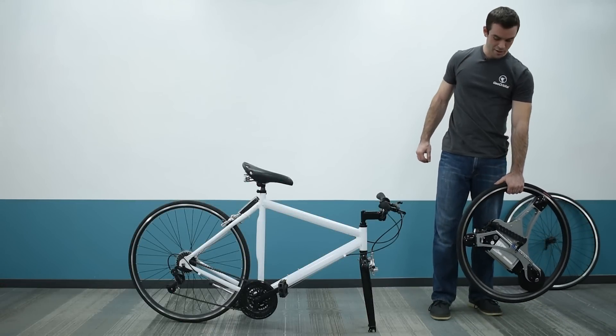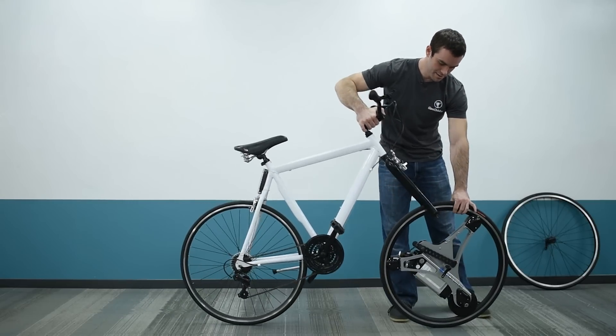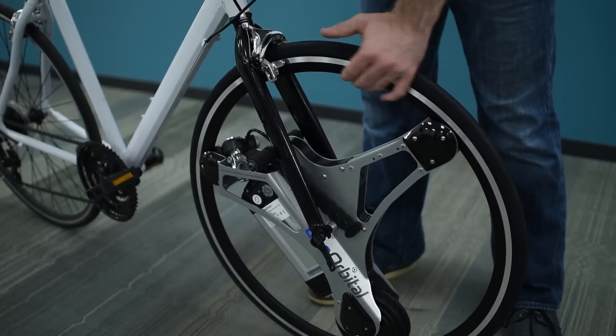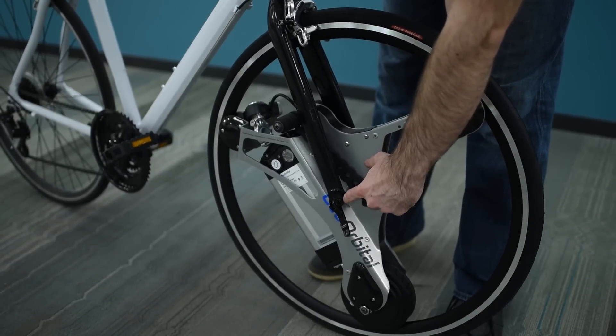Now reverse the process to put the wheel onto the bike. Align the fork dropouts with the axle and set it down. Press down a little bit and make sure the axle is fully seated up in the dropouts.